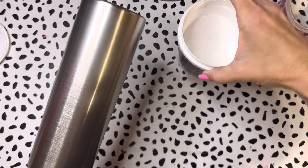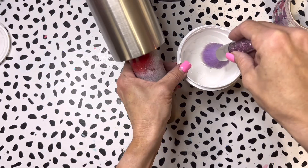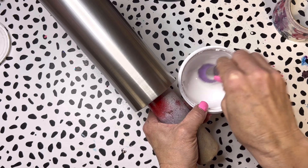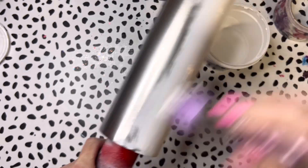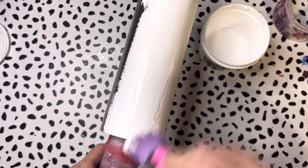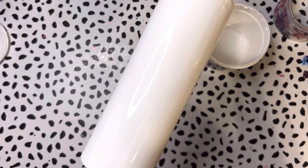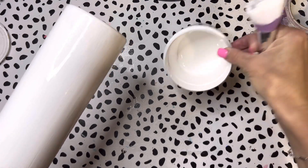I'm going to be using universal white, but mine is a little thicker than it should be because my lid did not go on well — it looks a little clumpy. The lid got crusty on the edges and wasn't snapping on firmly, so I'm probably going to need a lot of extra dry time because it went on pretty thick. Make sure your lids are on tight.